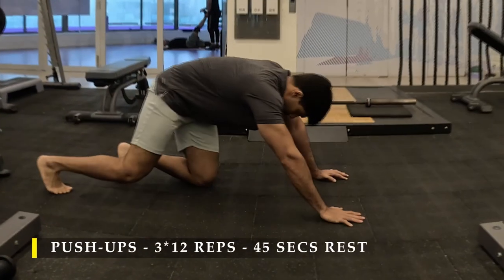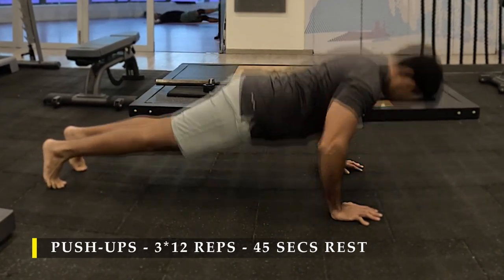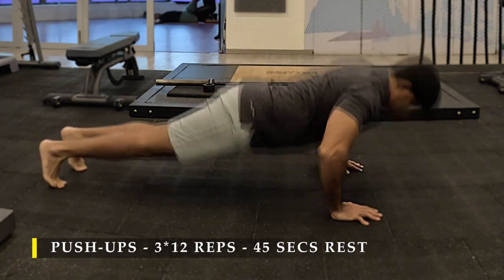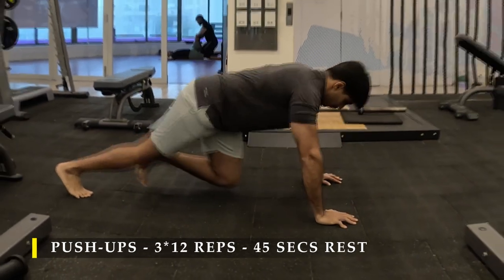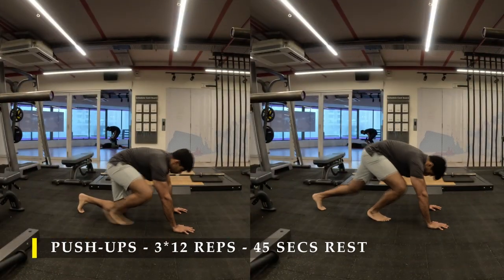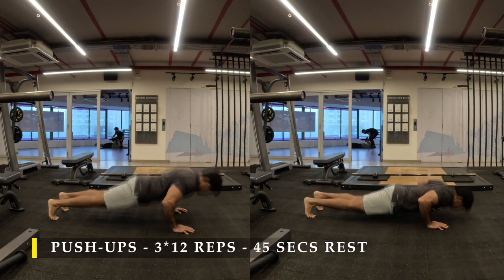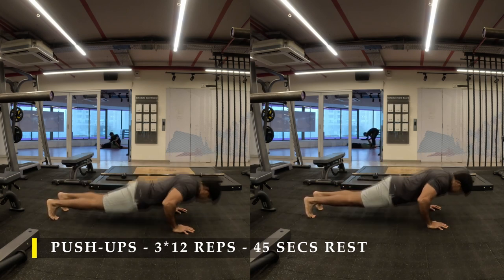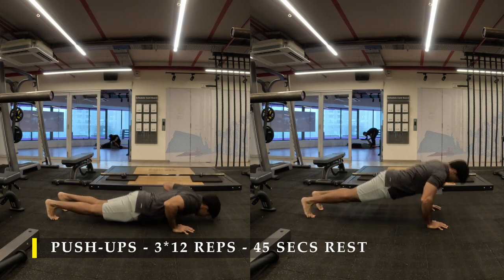Now for our last exercise I moved into push-ups to finish off my tricep and chest strength. I have done three sets of 12 repetitions. If you're not able to do flat floor push-ups, always use an inclination at your hand level and do it on a bench or a smith machine, and gradually come down to floor level. If you're very strong in this range of movement, you can add weight on your back — either ask someone to place a couple of plates on your back or wear a weighted vest if you have one.